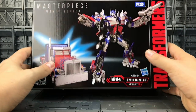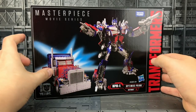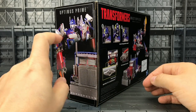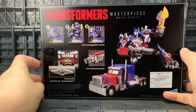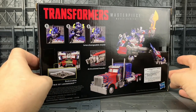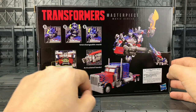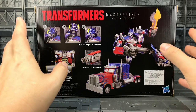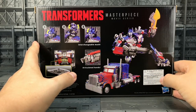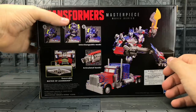Much like we got with the Bumblebee, I'm not a huge fan of the box — it feels very cheap and it's just not on par with our traditional Masterpiece boxes. Spinning it around, we've got Prime on the side in his robot and vehicle mode, and on the back the shots aren't really that impressive. Normally with Masterpiece figures you get some really nice shots, but these feel a little amateurish. We do have interchangeable masks, articulated hands, and the removable Matrix of Leadership. This is based on his first appearance in 2007, and his form didn't actually change for Revenge of the Fallen, hence they've included the Matrix of Leadership.